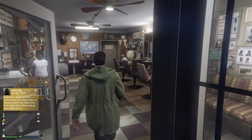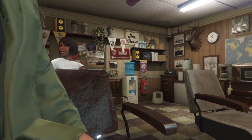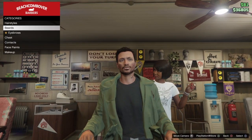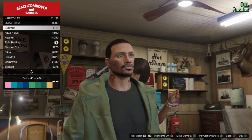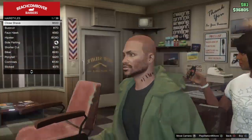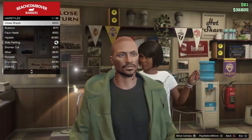This is optional, but if you would like to get the classic Jason look, go down to hairstyles and go all the way up to close shave to get that bald look. I know the character looks a bit rough, but it's just Jason.